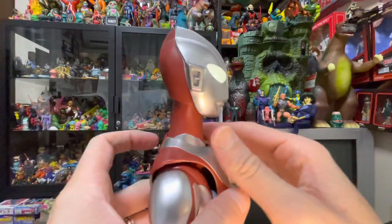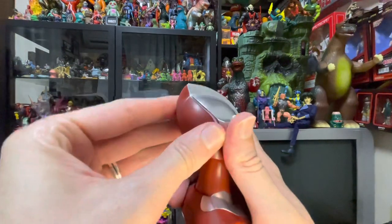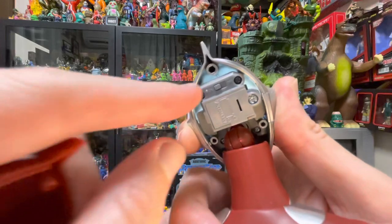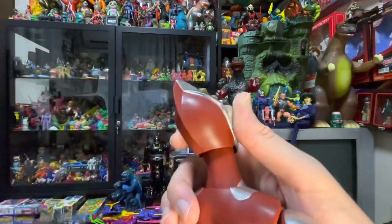The LED is housed inside his head. You can turn it on and off by popping off the back of his head — there's a little switch right there. But we're going to leave it on for this review. It pops right back into place.